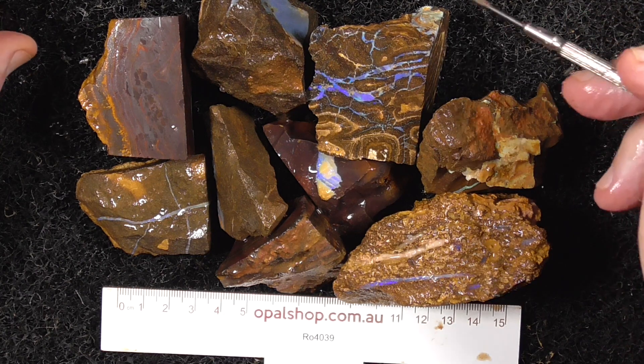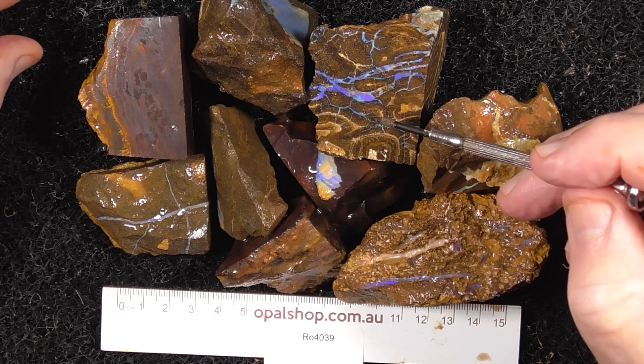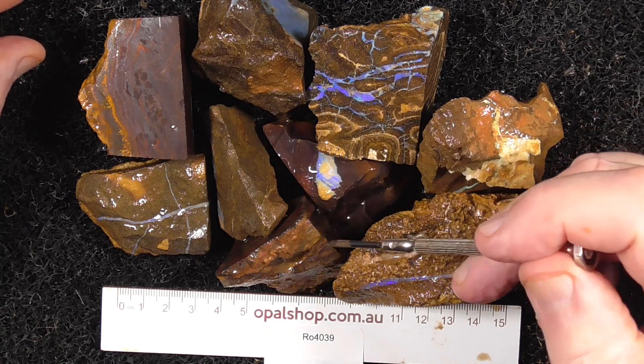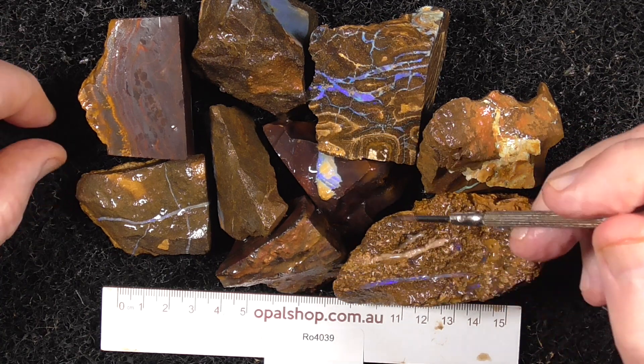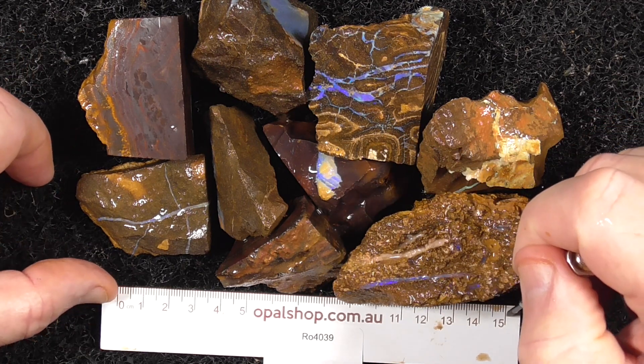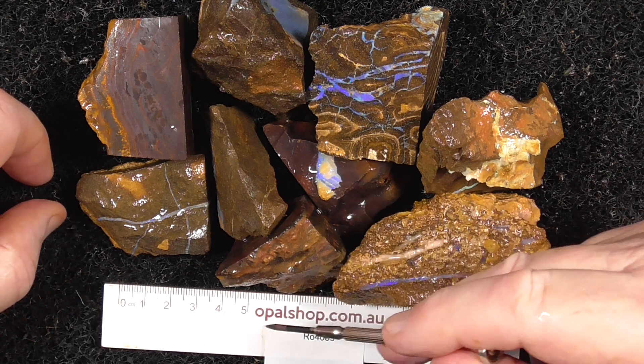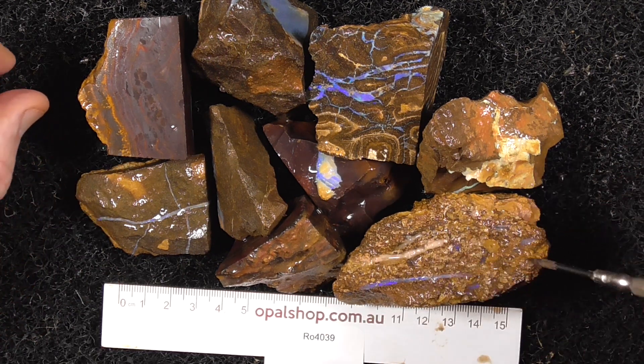G'day. Here's a few pieces of lower grade boulder opal from Central Queensland. Rules in millimetres. The material is wetted to help bring out the colours. That's 150 millimetres across there. Some larger pieces.